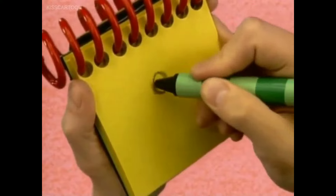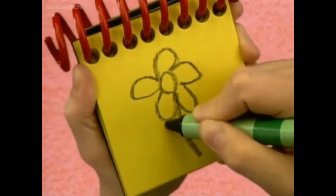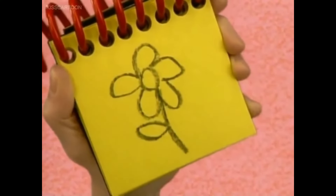Let's start with a circle, then some curves all around for the petals, a straight line for the stem, and a leaf, like this. A flower.